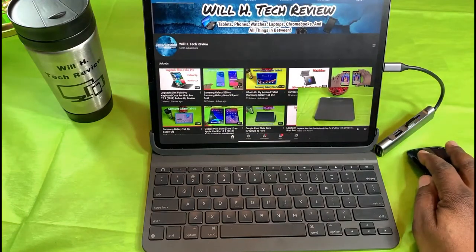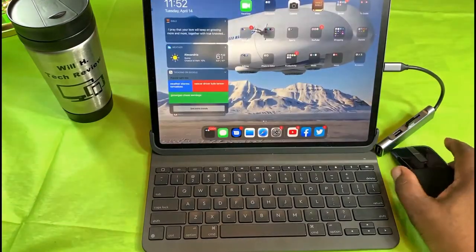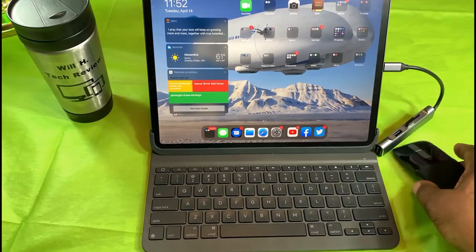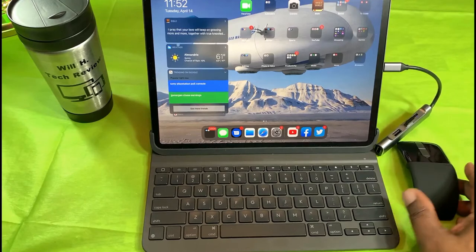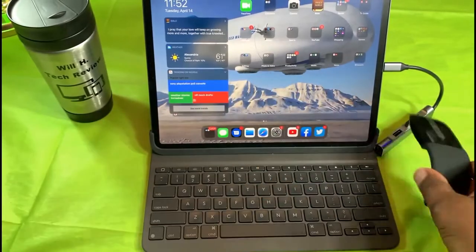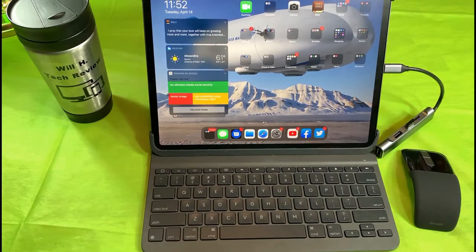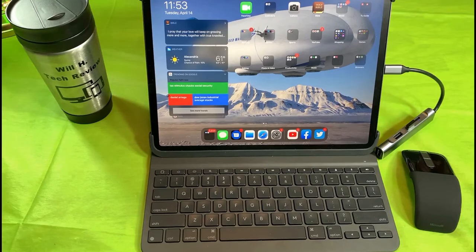It doesn't look like I can drag things away. So let's go back home. Working pretty good — I like it so far. I'm going to use it for a little while and do a follow-up, but this is the Microsoft Arc Touch Mouse and it's working with the iPad Pro 12.9 — which is great. In my follow-up I'll test it on other devices, but this is my main one. I think it'll work well in conjunction with my Logitech Slim Folio Pro case. Catch you guys in the next video — Will H, I'm out.